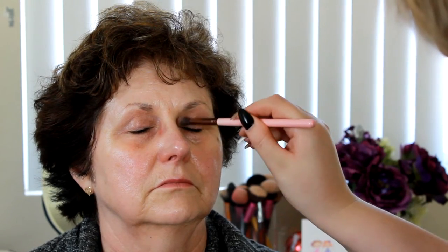Then I'm going in with my Tarte eye primer and applying that to the lids, and then I'm going in with a light shadow to just set that primer and make sure that the eye products aren't too sticky.